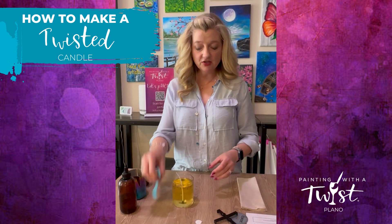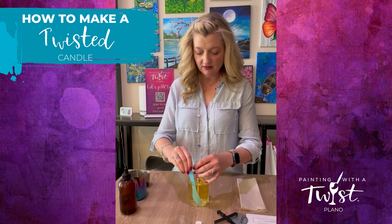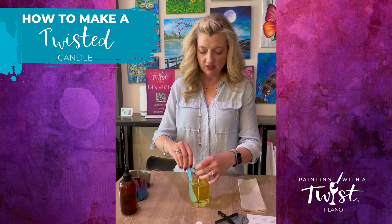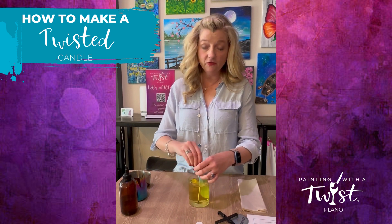Then take your stir stick and gently stir the fragrance and the wax around your wick, being careful not to hit the sticker at the base of the wick. Stir for 45 seconds.